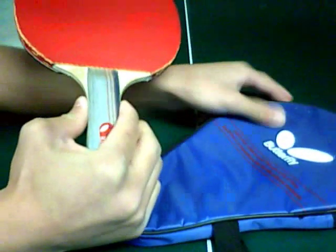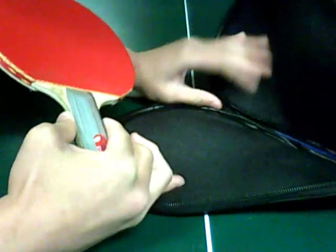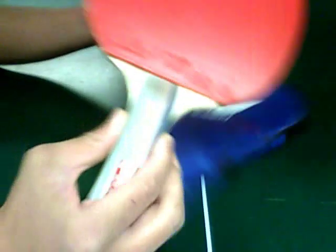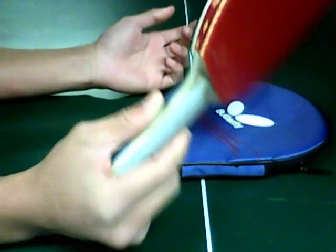It came with a PingPong paddle cover case. It's very protective. I like it a lot. I highly recommend it.